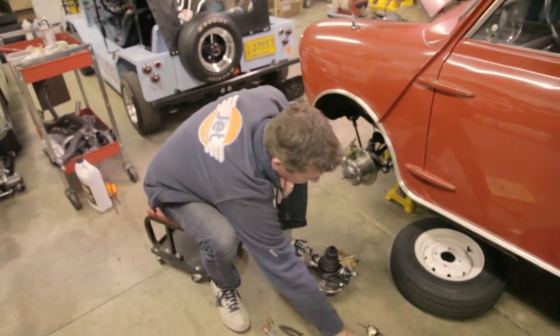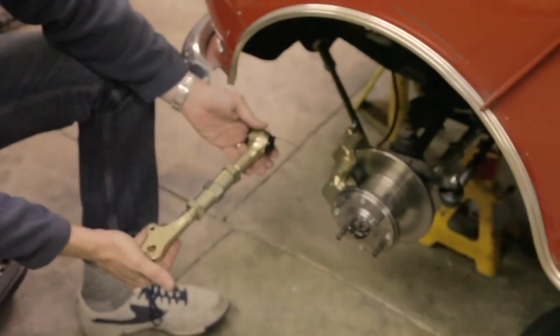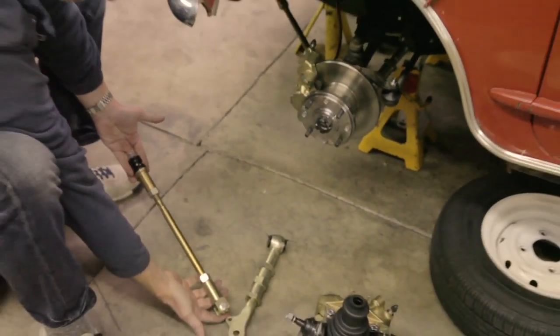What we've also got going on here is on-car heavy-duty adjustable lower control arms, and tied in with those are on-car heavy-duty adjustable tie rods.